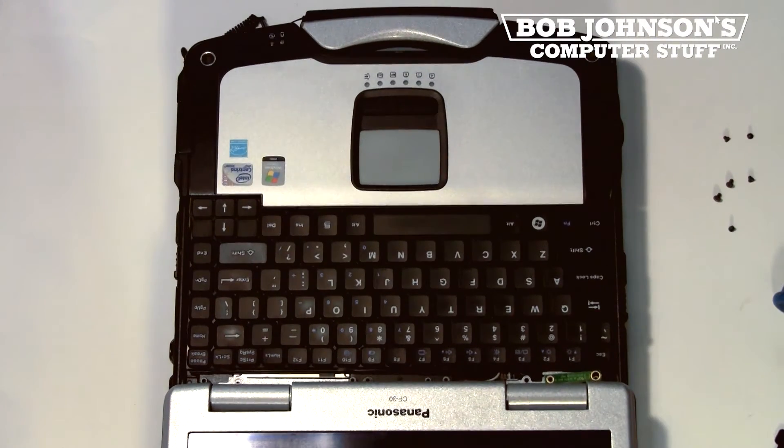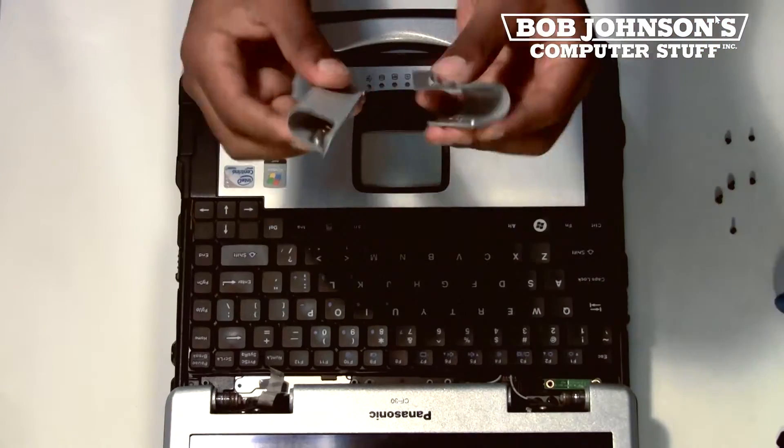Now you must open back up your display and we are going to remove the two hinge covers. You should now place those hinge covers to the side.